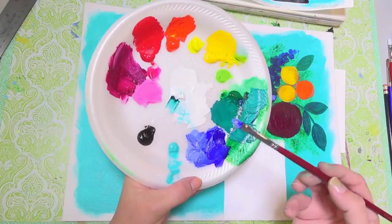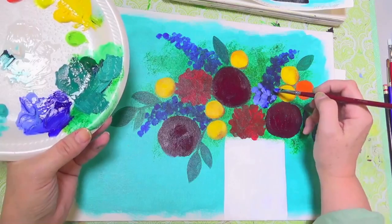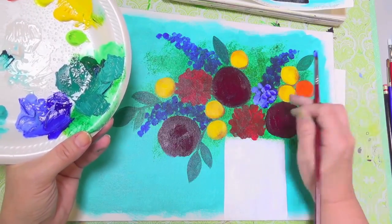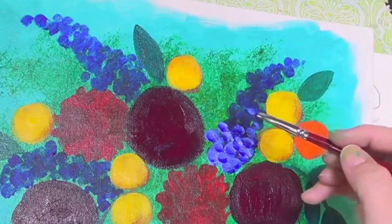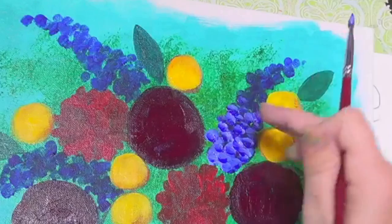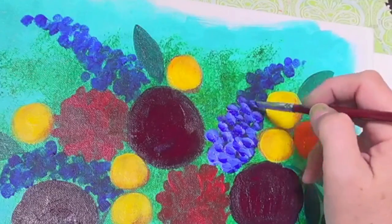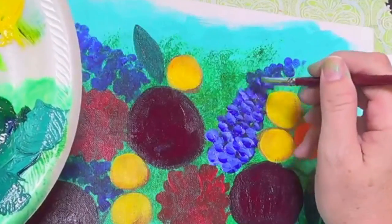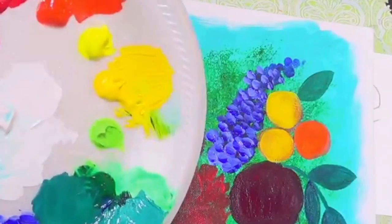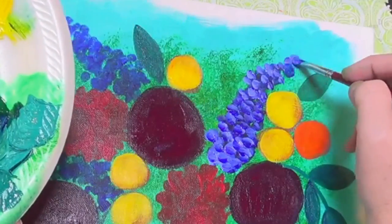Now I've double loaded my brush with a little bit of white with my ultramarine blue, and the ultramarine blue straight on the other side of it, laying down my dots with the light color toward the top of them — that'll make them look like the light is hitting. If you want to be fancy, you could do your light color at the very top on one side of your flower and the darker color on the underside of it.